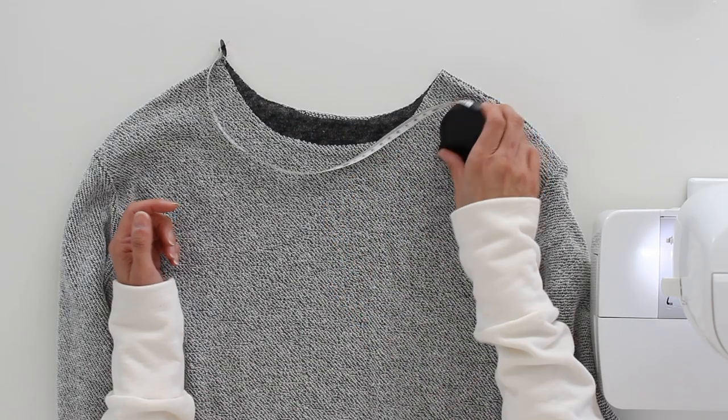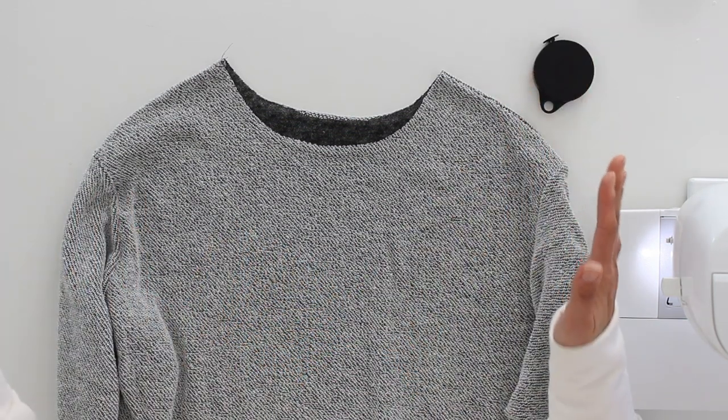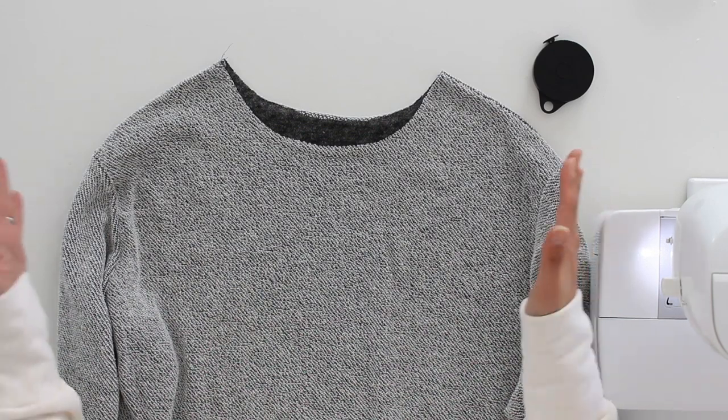Now to your total neckline measurement, make sure you measure the front and the back and add them together. You also want to add however much you want your fabric to overlap — in this case I'm doing an overlap of one inch. Then you need to add seam allowances to each end: half an inch on each end, which means adding two inches total. My neckline measurement is 21 and a half inches, so my cowl piece is going to be 23 and a half inches long.